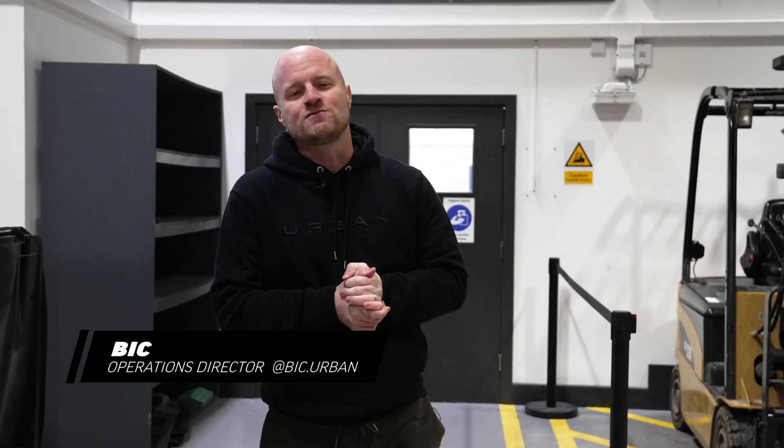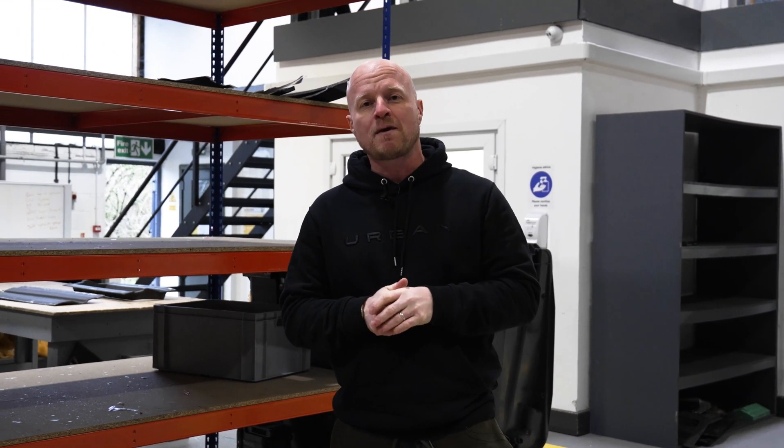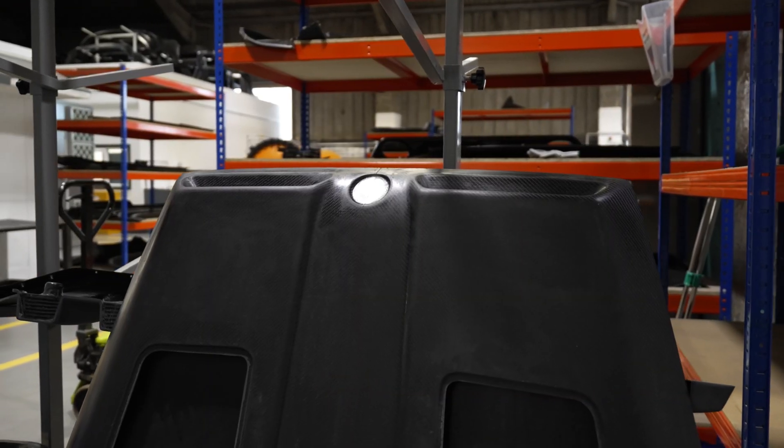Hi everyone, welcome to Rode. This is our fifth year in this facility where we manufacture all of our own components, including R&D through to ongoing production. Let's take a look through the varied processes and bring you up to speed on how it works on the Urban composite side of things.